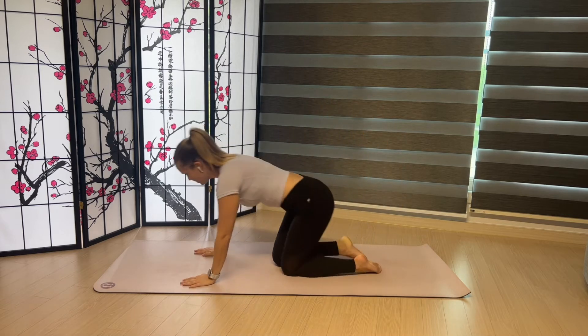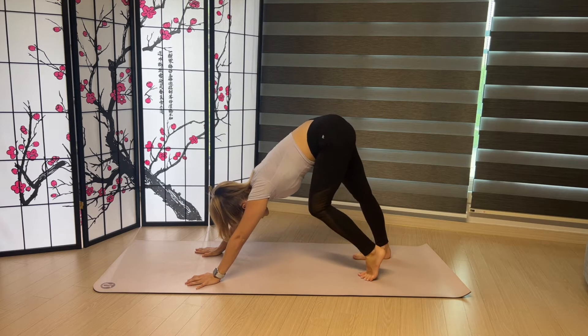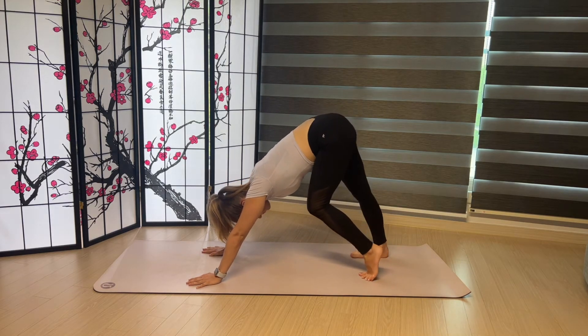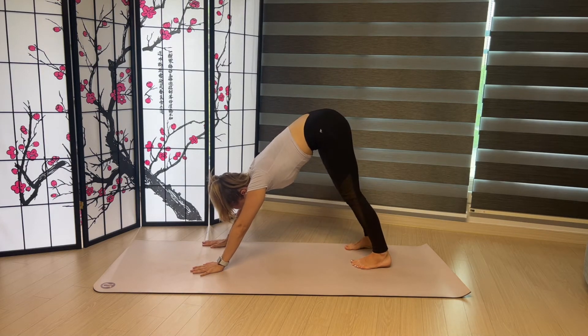All right, let's get started. We'll come into Downward Facing Dog. Maybe stretch out your legs a little. Let's shift our hands and our feet towards the right edge of our mat.